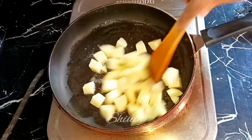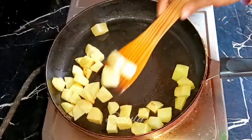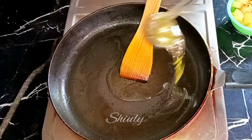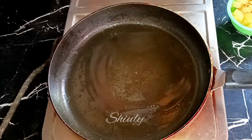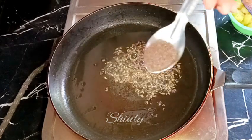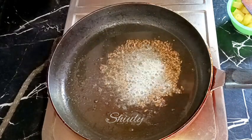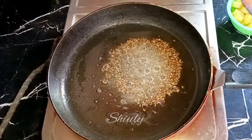I am frying them on medium heat and now they are nicely fried — the color is light red — so I am taking them out. In the same pan I am adding some more cooking oil on medium heat. After the oil is heated well, I am adding some tadka: half teaspoon of jeera (cumin seeds), half teaspoon of mustard seeds, and a pinch of asafoetida.